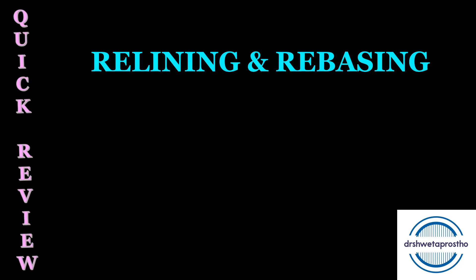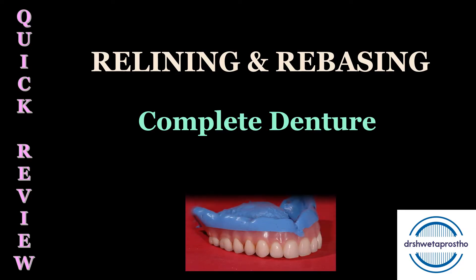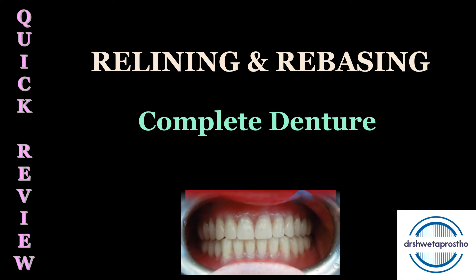Namaskar, my dear students. Today in the quick review section, we will be discussing the topic of relining and rebasing of complete dentures. Many students had requested this topic. It comes as a short note in the theory exam, is often asked in the grand five-hour exam, and many MCQs are framed from this topic. We will be discussing step by step the clinical as well as the laboratory procedure of relining and rebasing, so stay tuned till the end.